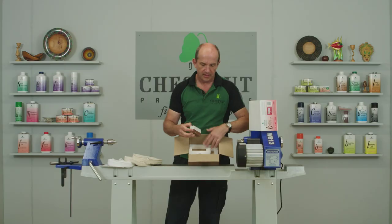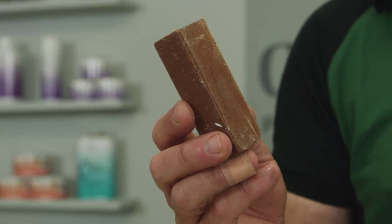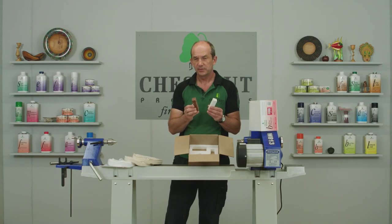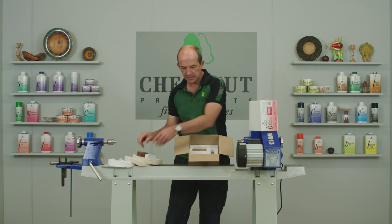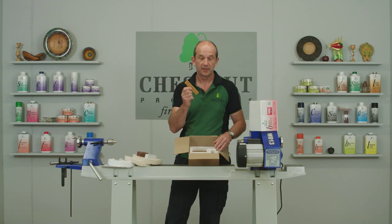Also in the kit you have the brown and white compounds. These are the cutting compounds that you use with the A and B wheels, and these are what prepare the wood, get it as smooth as possible, ready for the final buffing with the C wheel. When you use the C wheel, you'll use the carnauba stick on it. Again, this comes in the kit and it's completely ready to go.